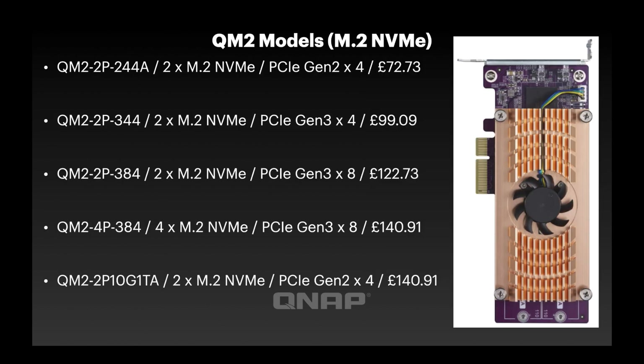Moving on to the M.2 NVMe models, we've got a total of five. The first three all have two M.2 NVMe bays. As you go through the different ones, the reason they cost more is each has a faster PCIe connection — not all M.2 NVMe cards are made equal. Some lower-cost ones have slower PCIe connections, while the better ones are at least a Gen 3x4 connection. Some are Gen 3x8 on the PCIe simply because you've got two drives, so two Gen 3x4 connections require a Gen 3x8 to pass through.